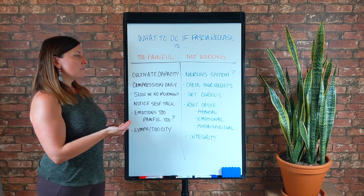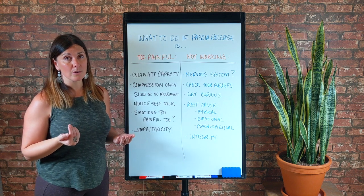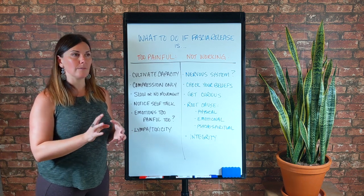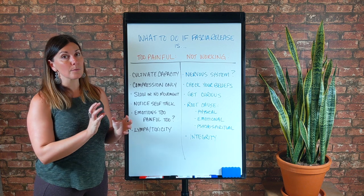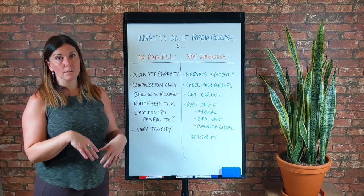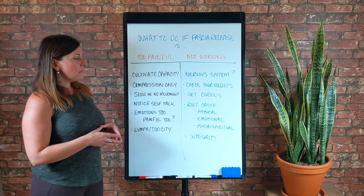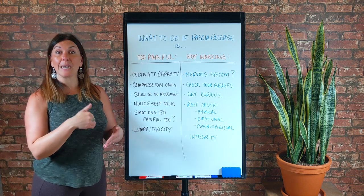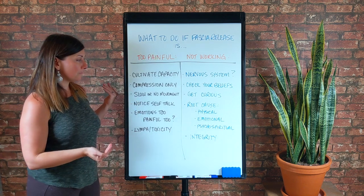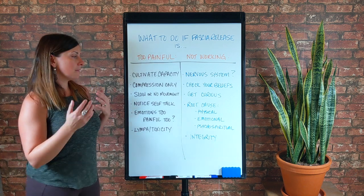If you're new to cultivating capacity to be with sensation or even uncomfortable emotions, because they kind of go hand in hand, you're just starting out and there's nothing wrong with that. Everybody has to start somewhere; it's about building that capacity and committing to the practice. Once you do compression only — you can use every technique I have here at Mobility Mastery, and instead of following my instructions for movement to release fascia, you're just going to do the compression. Whatever my starting point is in the video, start there and don't move — feel.